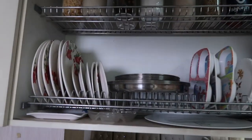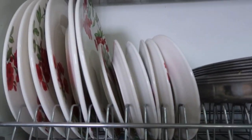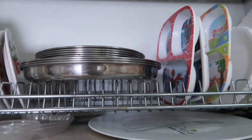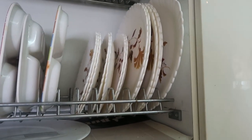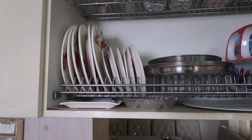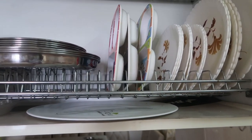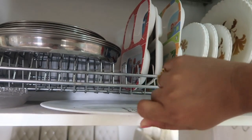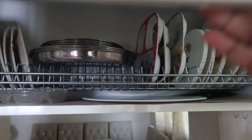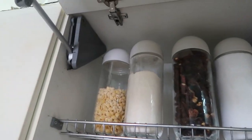Moving on to the center cabinet, I have all of my plates - ceramic plates, steel plates, kids' daily wear plates, and microwavable plates. I also place silverware below my plates. These are big in size so I can't keep them on the plate rack, so I kept them separately. Whenever I make a pizza or cake I just place it on that plate.